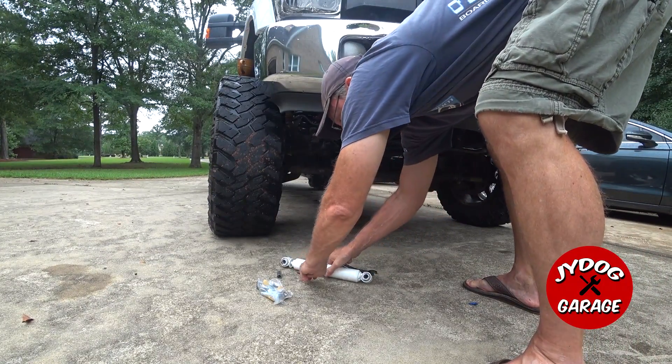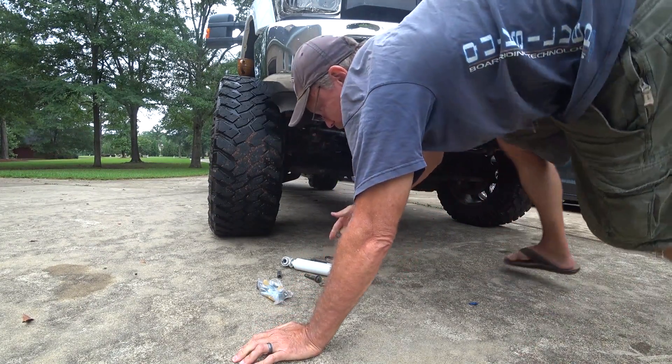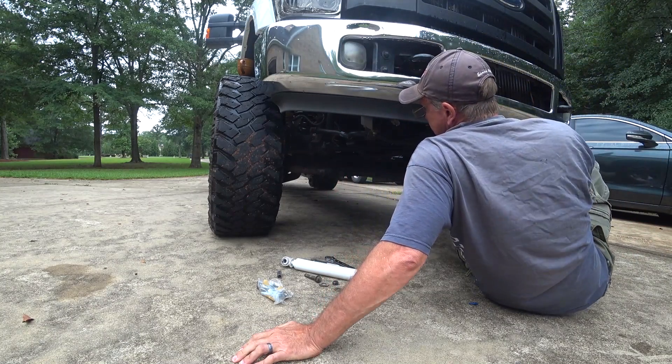The steering damper on here needs a new one anyway. It takes two but I've only got one right now, so I have to order another one.